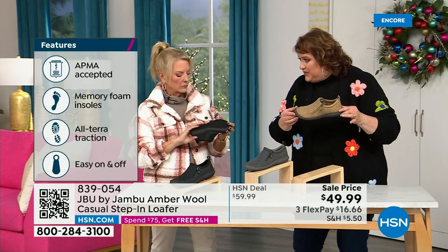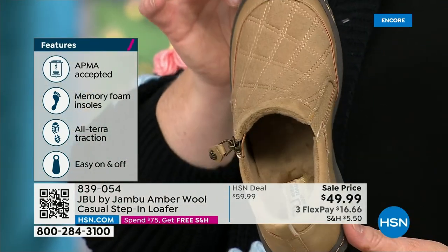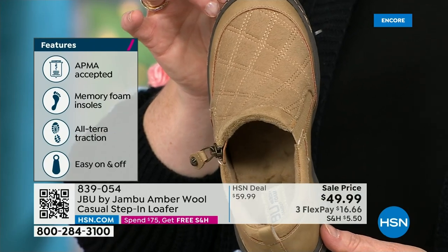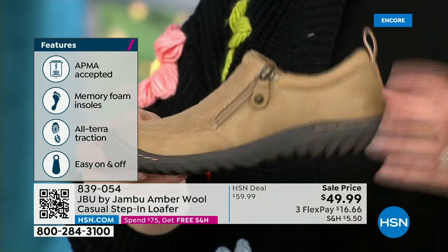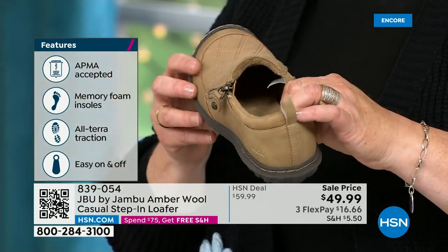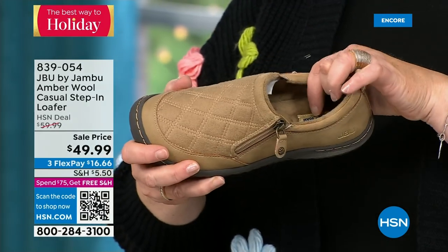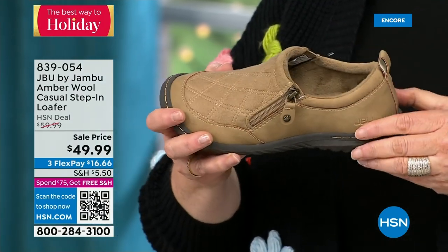This shoe is designed to be worn outside. Remember, Jambu is about the adventure — we're there for your adventure, whether that's hiking, walking, or errands. The All Terra traction on the bottom is fabulous. This is APMA accepted — foot doctors have acknowledged that with daily use it's very, very good for the health of your foot. It's huge — and it's hard to get. They have to review and then award the seal of acceptance.